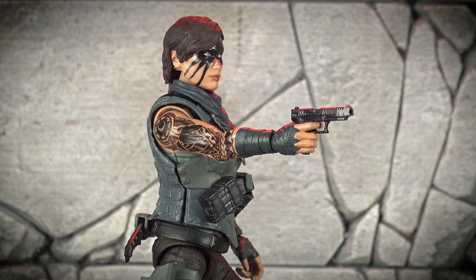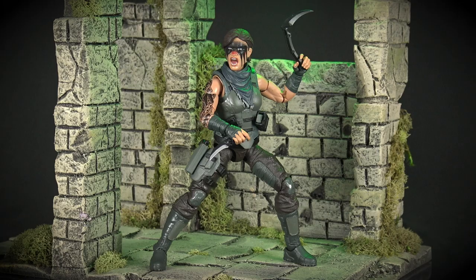Another weapon being introduced to the Action Force line for the first time is Eclipse's pistol, which gives off some Tomb Raider vibes, with its nickel-plated muzzle contrasting nicely against the black slide. Eclipse also carries two bladed weapons, in the form of a Kama and the Kuma protector knife that first came with Pandora in Series 3.